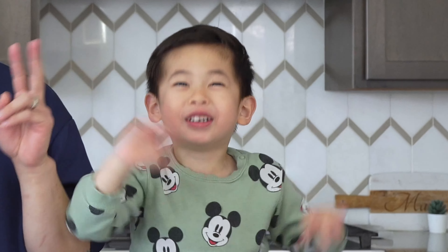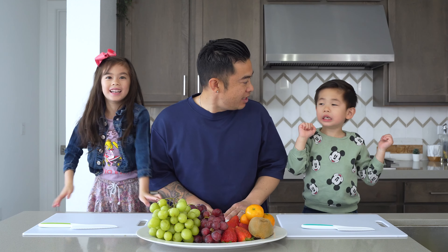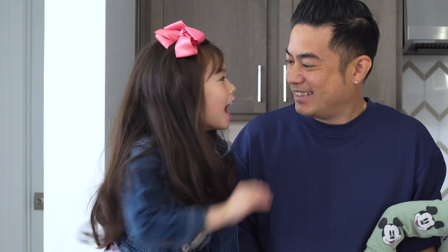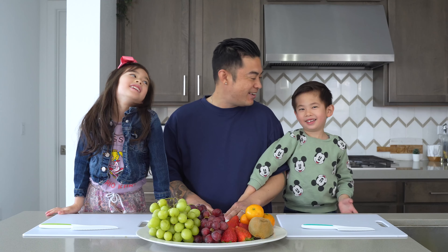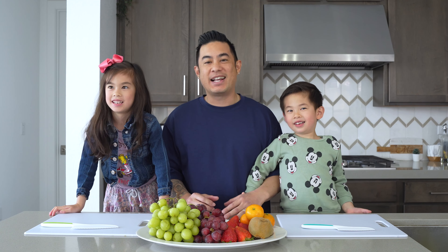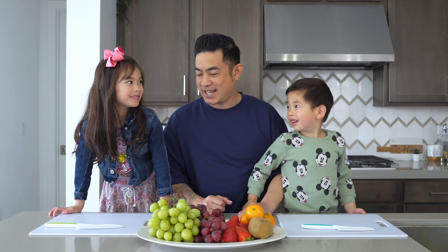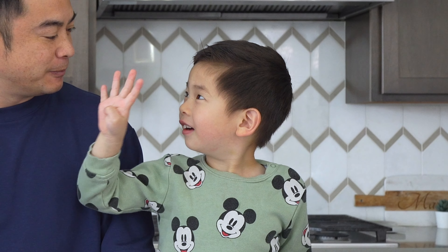Hi, MaFam! What did you say? Happy Halloween? It's not Halloween. Daddy said hi, MaFam. All right, guys, today we got Chef Leia in the house. Chef Leia, how old are you? Six. Chef Enzo, how old are you? Four. So we got the two chefs today. We're gonna help us make something called Tang Hulu.